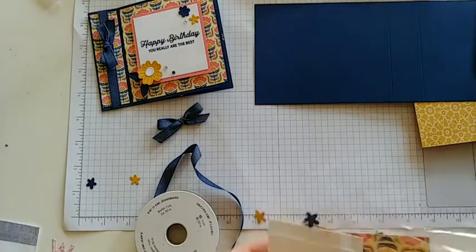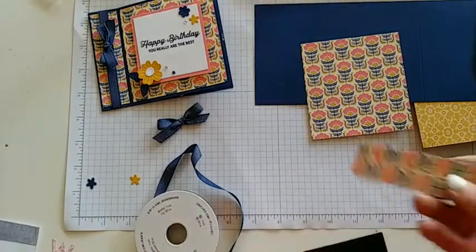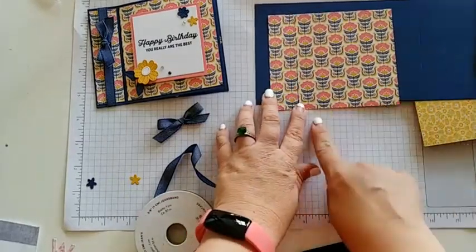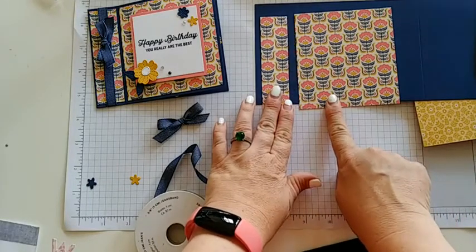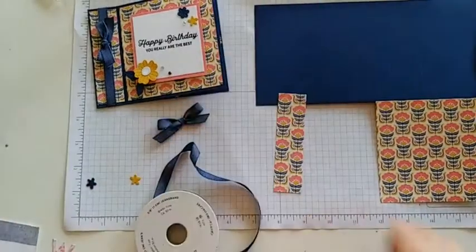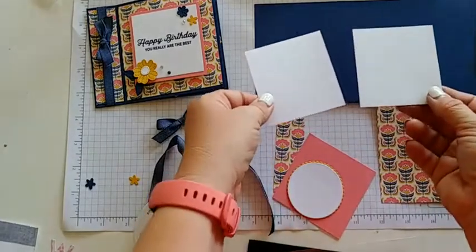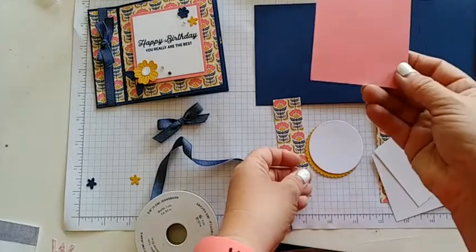This is going to make it more of a square card than our usual rectangle shape. For the DSP for the front, I had one piece of paper and I did an extra cut to it. This measured at four by five and one eighth, and then I cut off one and one eighth for this piece. For the front of the card, we have our basic white and some flirty flamingo. I'll need two basic whites — these are two by three fourths — and then a three by three piece.